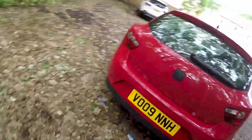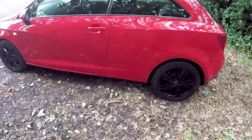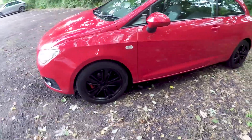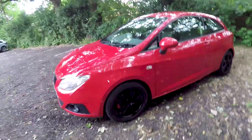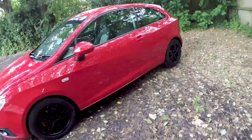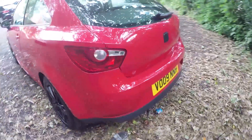I'll just show you around my new motor — it's nothing amazing but it's better than what it was. Here we have my 2009 Fiesta 1.4 SE. I've lowered it on 35mm Apex springs and I've also just painted the wheels black.